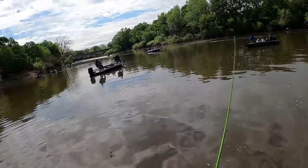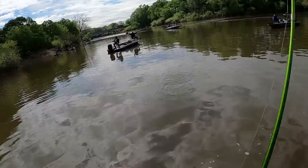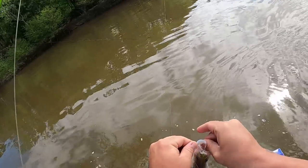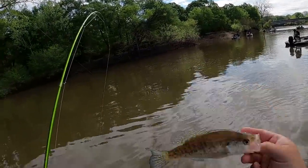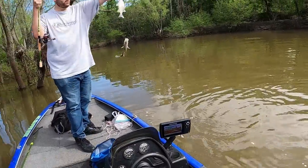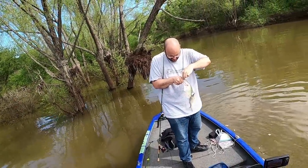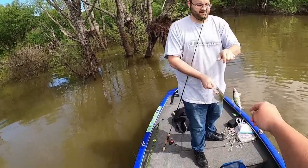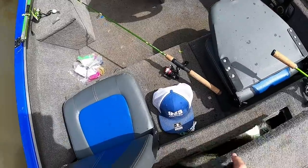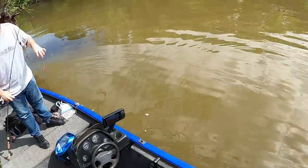That one hit it on the fall - about an eight-incher. Put that one back. Jacob's got one - the bottom one looks like a keeper Jacob. It is - oh, it's a white bass! White bass and a crappie. Take that crappie off first - he came off. 10 and a half. Nice, let's go. I don't know how many we got in here now Jacob - about six or seven, maybe more than that. Let's keep on going.